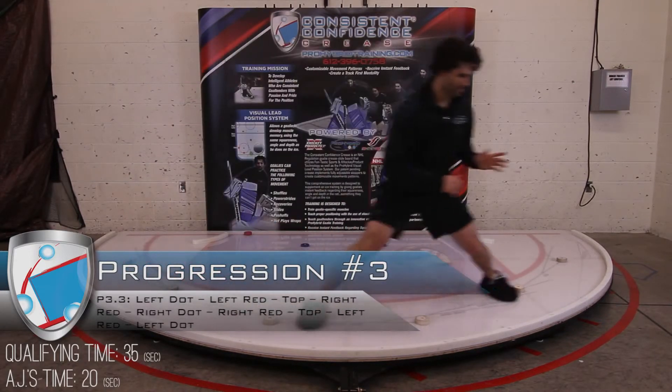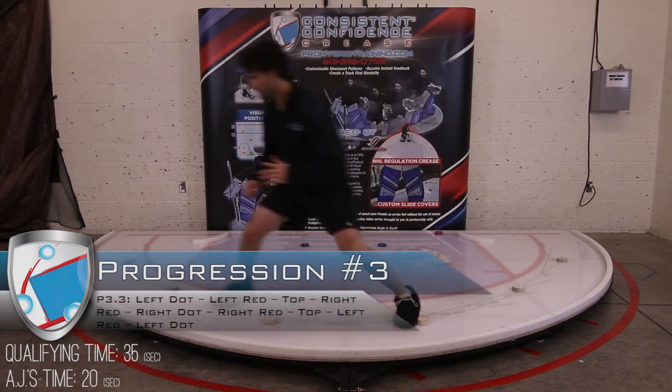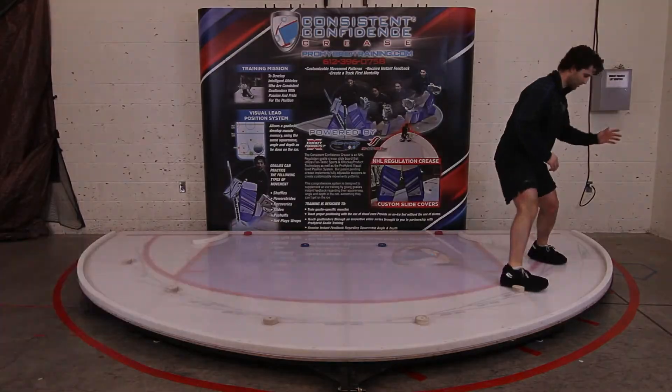Dot, top, red, dot — back around. Eyes and hands are steady, elbows are gathered, hips are low. Every push, his eyes are moving first, even on these small shuffles.